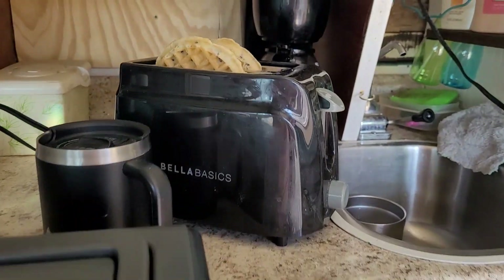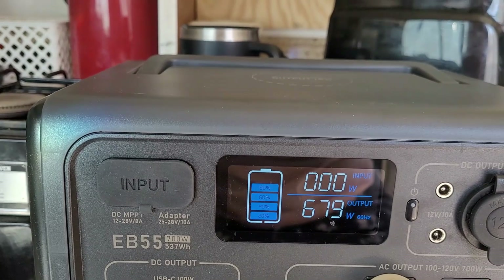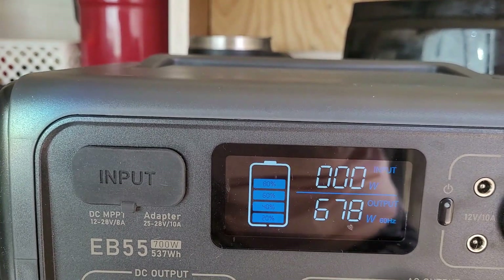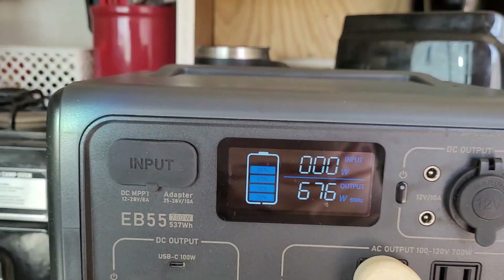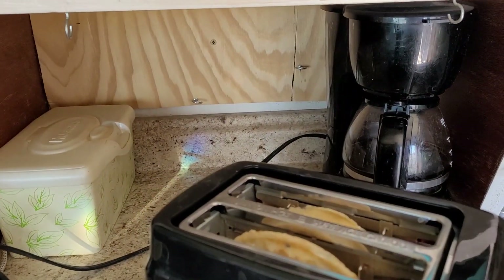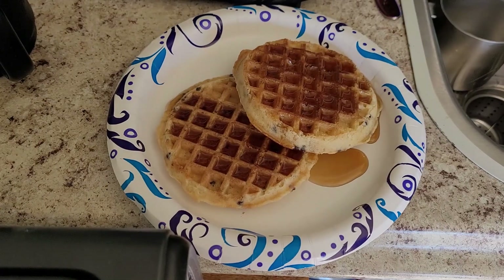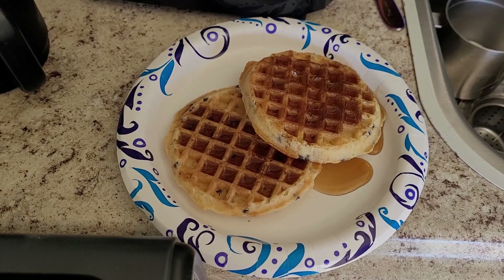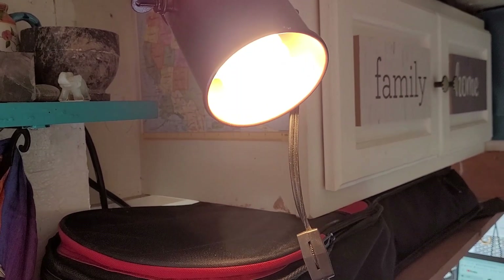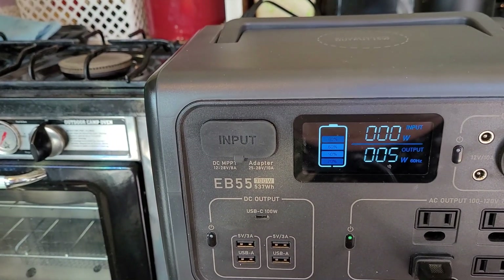Since it was breakfast time, I decided to also test the toaster with waffles. It drew 679 to 680 watts and toasted the waffles really well — I had a great breakfast. The coffee pot and toaster are each rated at 700 watts, and running them drew the battery down about 20%. I also tested another small USB LED light, which used 5 watts.